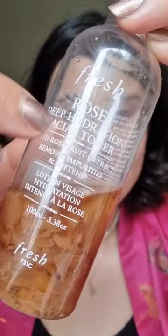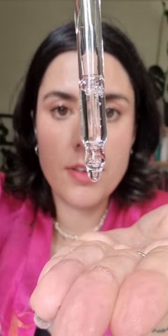We're gonna go in with this rose toner. This will help hydrate your skin. Drip. Drip. Drip.